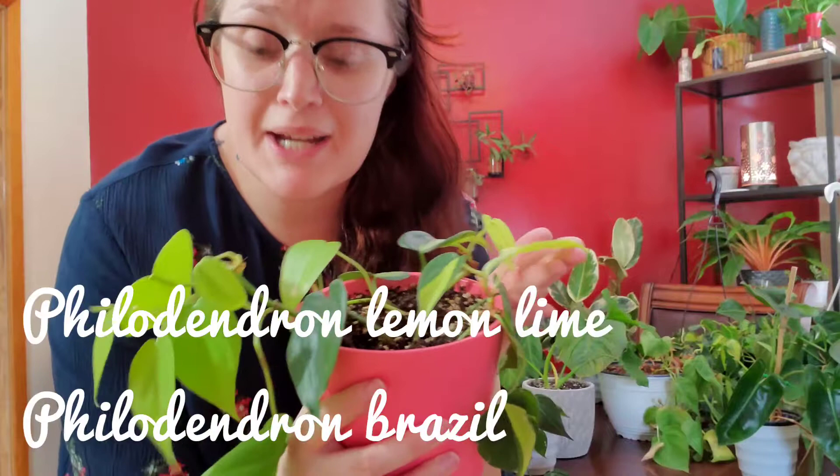It's a pot I made. It has some philodendron lemon lime cordatum and some Brazil philodendron. This one's taken off pretty nicely — it's a very pretty lemon lime color, and the Brazil philodendron has that very pretty stripe down the middle. It's kind of the same color as the lemon lime.